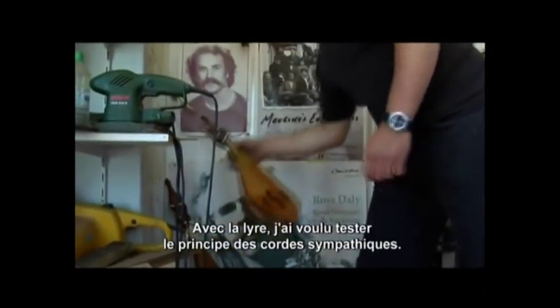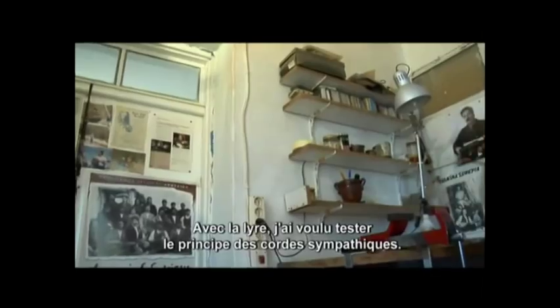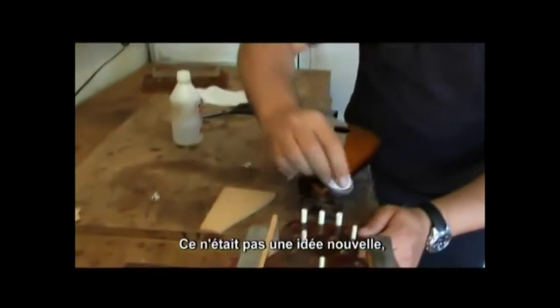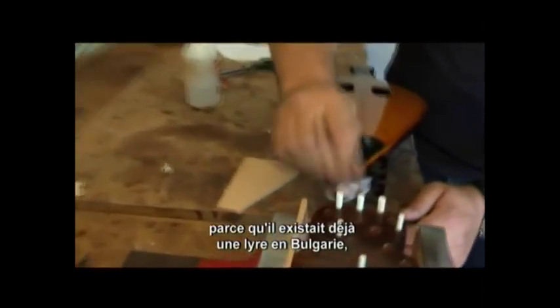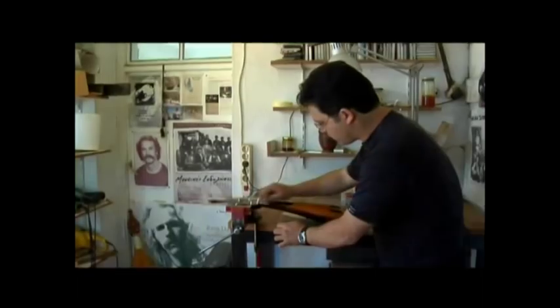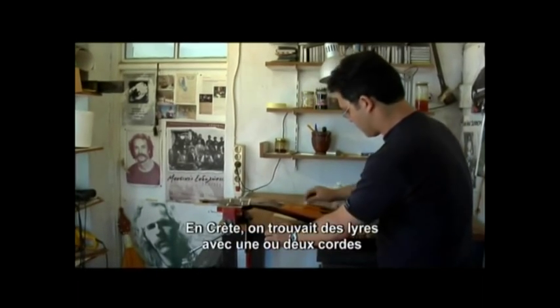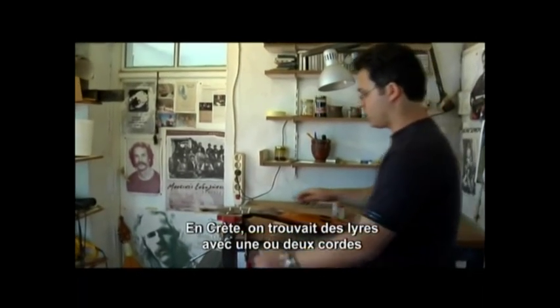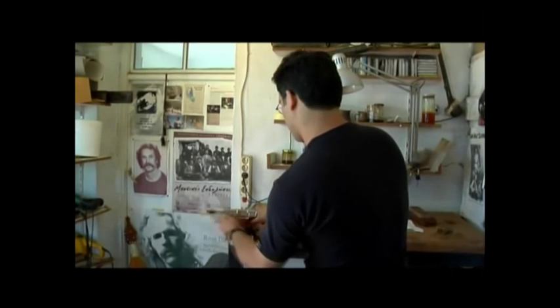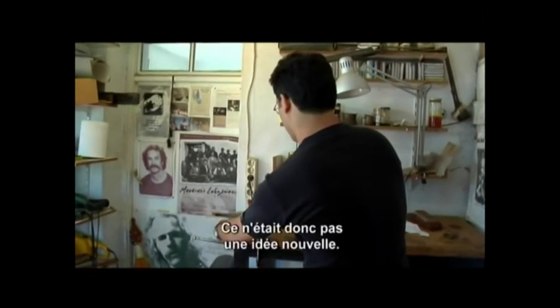So I wanted to do some experimentation with the lira with sympathetic strings, and as I discovered, this was not a new idea at all — because, for example, in Bulgaria the Bulgarian lira, Gadulka, does have sympathetic strings. It has twelve. I also noticed that the old Cretan liras would have one or two and in some cases as many as four sympathetic strings. So this was not a new idea.